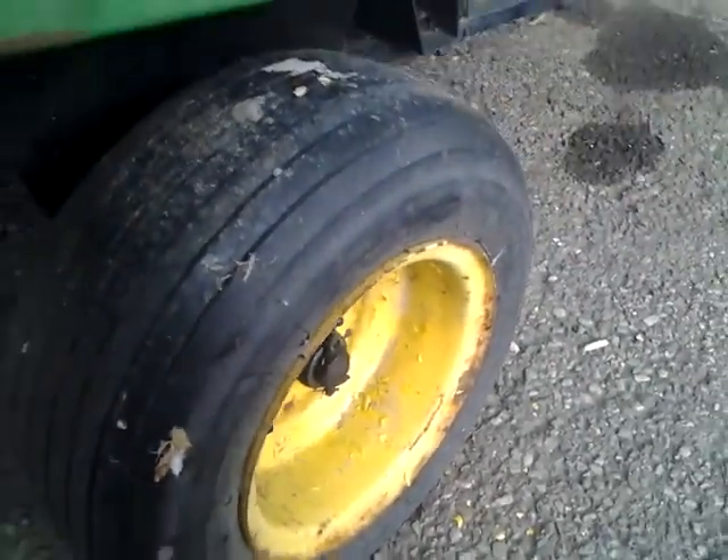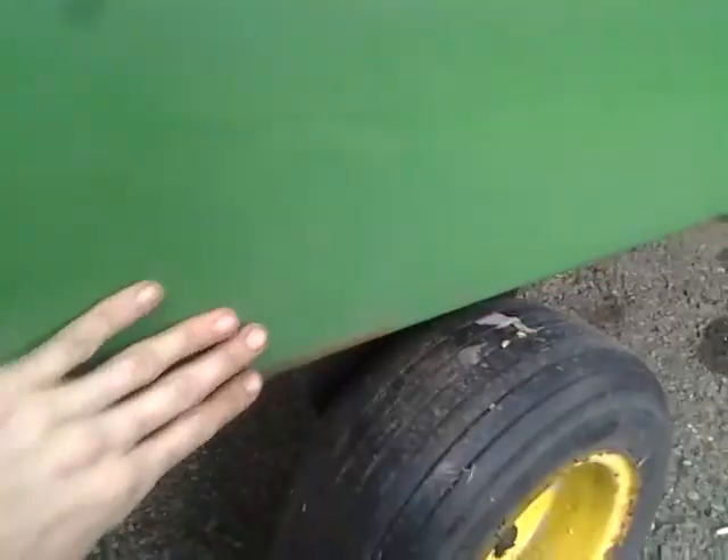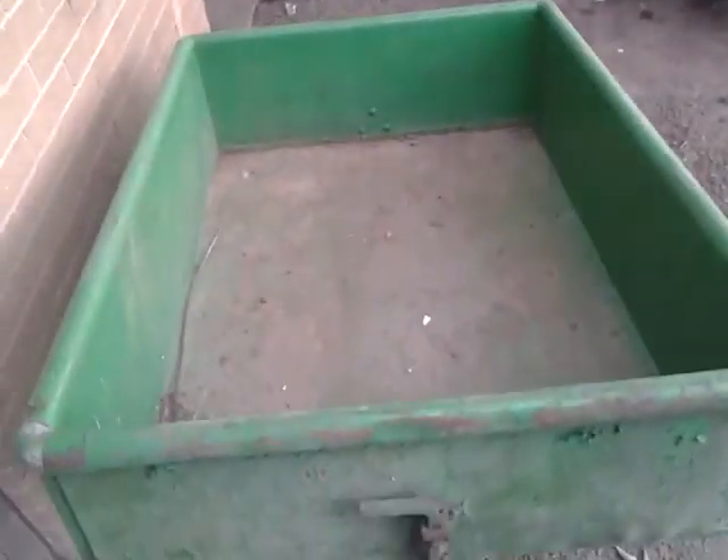Even the tires are good on it. Look at this one — not bad at all. The guy kept it in a garage, so it's always been taken care of. It's in real nice shape. So I'm going to get this done this winter, my flush wheel done this winter, and I'm going to have a little setup when I go to the steam shows.